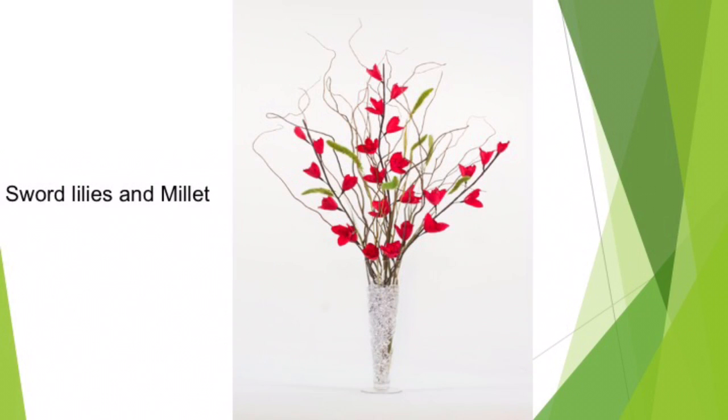Curly willow combines well with lilies, mushrooms, lotus, palm flowers, floral pods, and diamond grass. This arrangement was done with sword lilies and millet — isn't that just so vibrant?